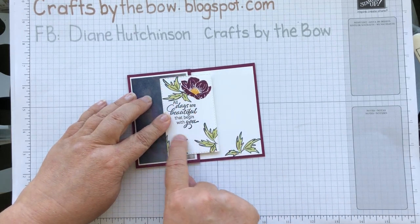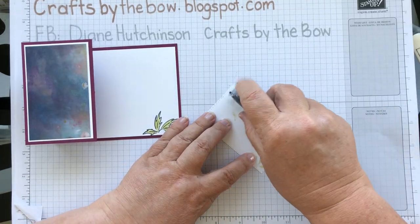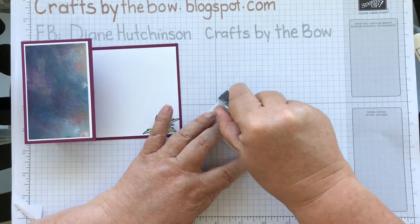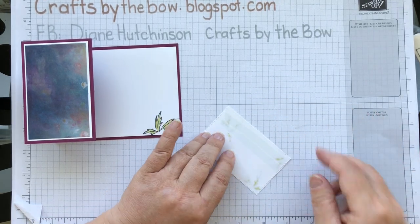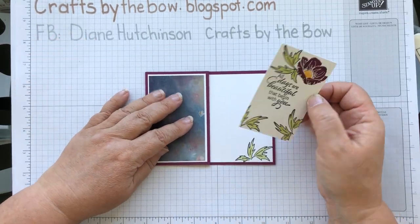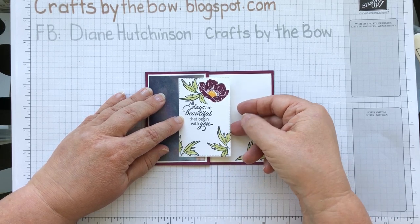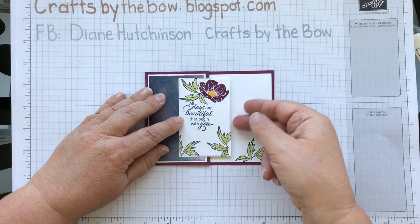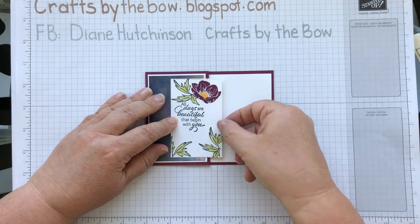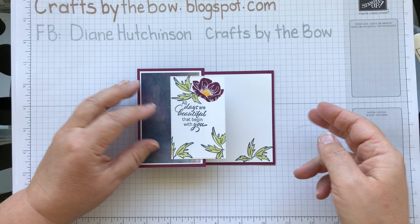I'm only going to attach adhesive to this left-hand side of the card here so that it will still open — just two rows of adhesive. Then you just need to check where you want this to go: exactly halfway across, or a little bit more to the left-hand side. I'm putting mine about halfway across, and there we are — a simple Z fold card.